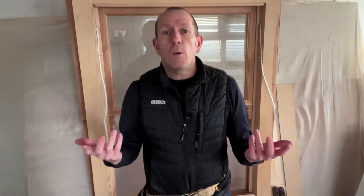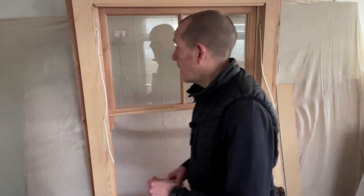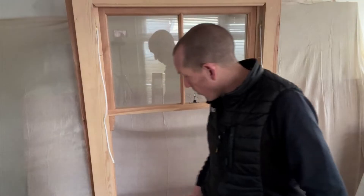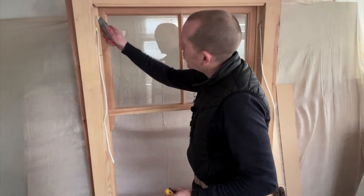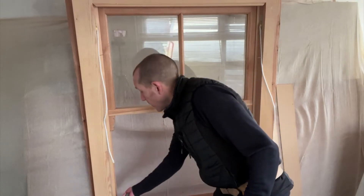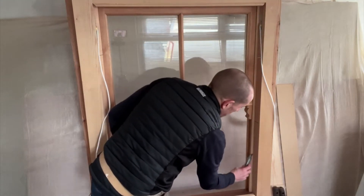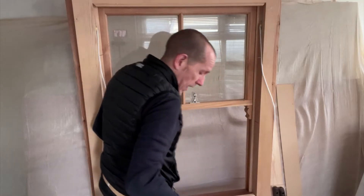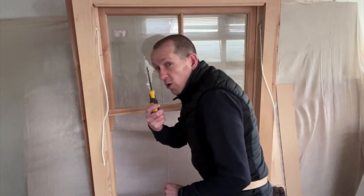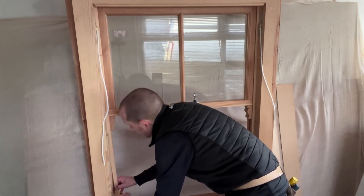Number three: remove the weight pocket cover and parting bead. So your lower sash is out. The next step is to get the parting bead and the weight pocket cover out. Again, I've got a nice clean new box sash window here — you're going to have one caked with paint. So what you want to be doing is getting your knife and scoring down the line of the parting bead, just to try and break that seal of the paint. Score all the way up on both sides. Once that's scored, just use a screwdriver or a little chisel and ease the parting bead out.